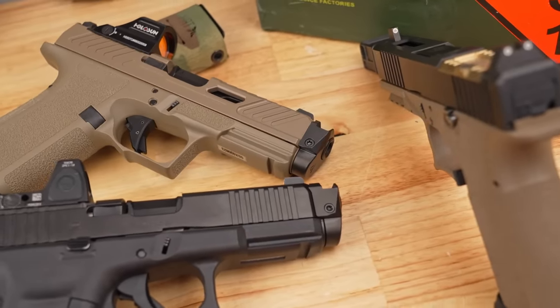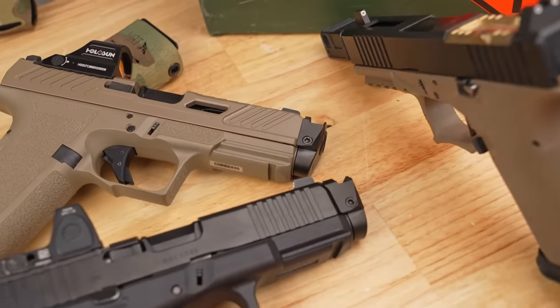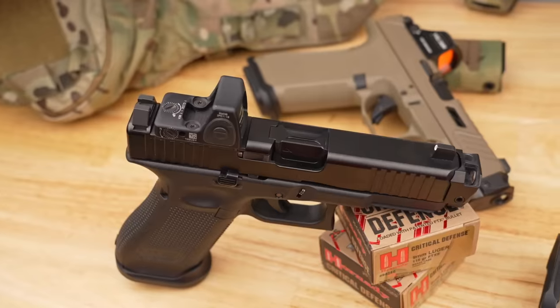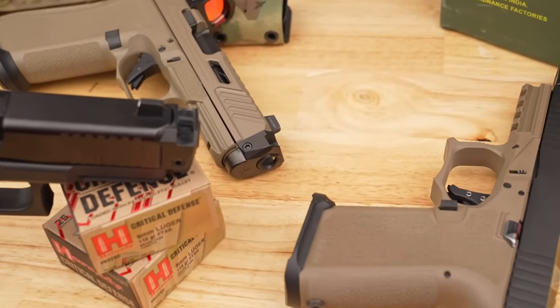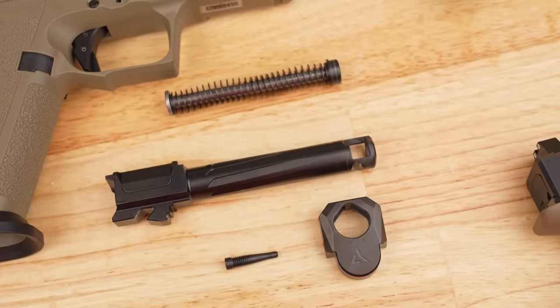Let's take a good look at what makes these sexy little comps quite a bit different than just about all the other comp offerings for your Glock out there. First off, you can see these things are an absolute work of art — all the way from the curves to the angular design up on the front end, and just how they fit overall. These comps are self-timing, which is why that front has a triangular design. It's not going to go on any which way except for the way it was meant to, and it looks good while doing it.